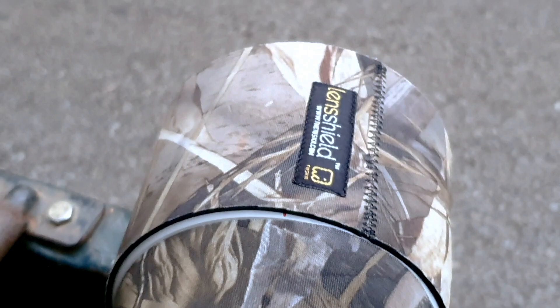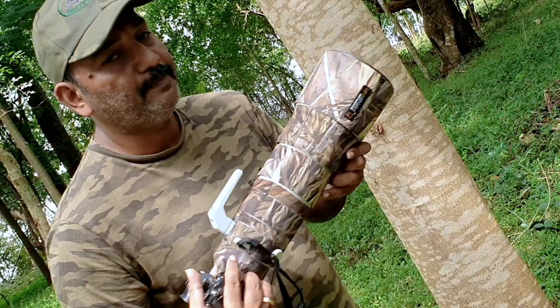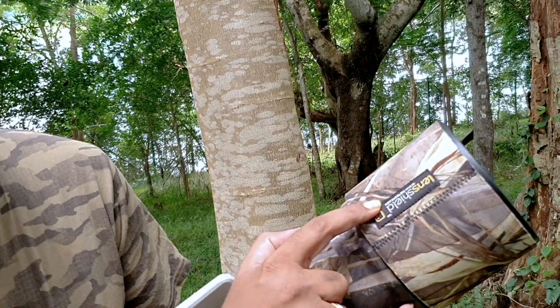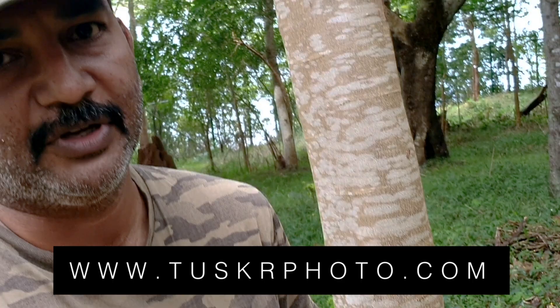Thank you Tusker for sending me this — it's a fantastic piece of shield which you should use irrespective of whichever lens you are using in the field. If you want one of these lens shields for your lens, you can order through www.thetusker.com. I will give a link in the description for direct shopping.